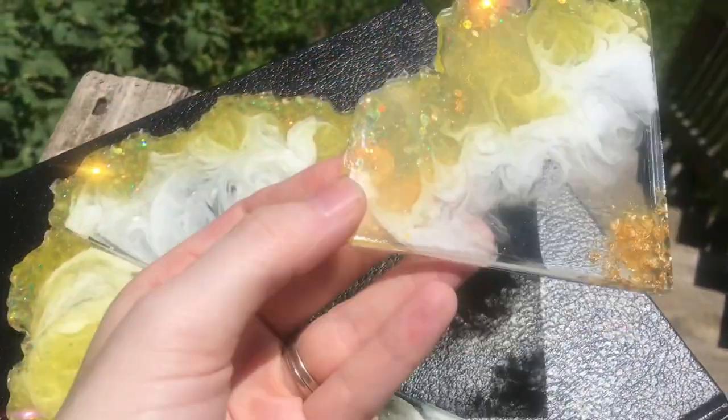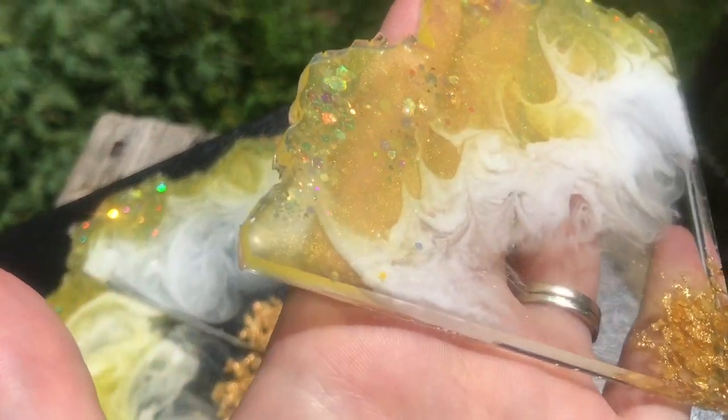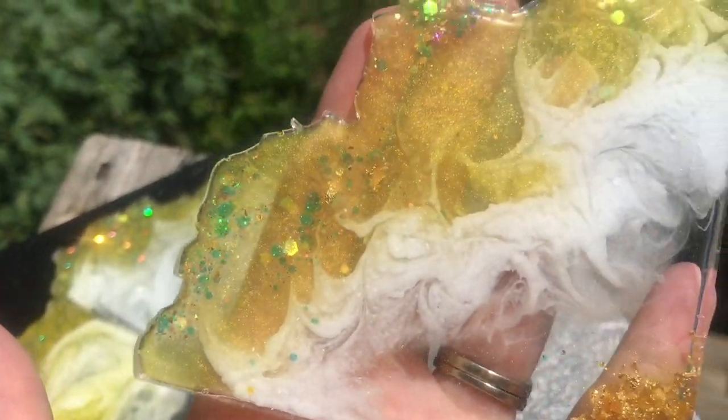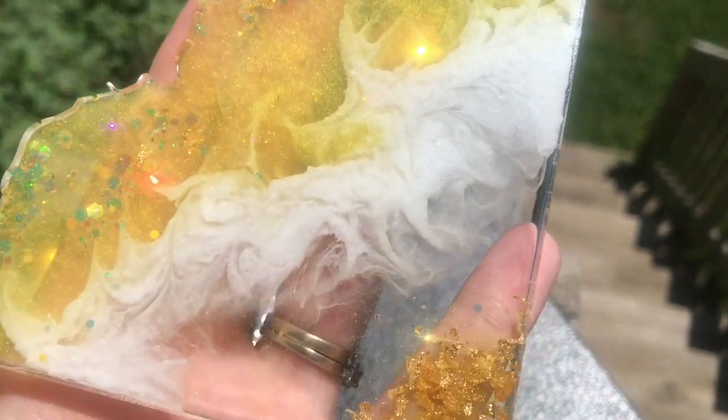If you guys like this video, please give me a thumbs up and subscribe for more artwork. If you guys want to see the three little mini sea creature paintings, they're going to be coming up in just a second. I will catch you all later — have a great day!